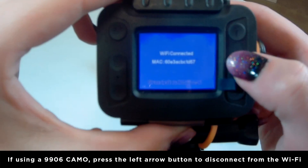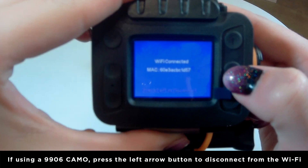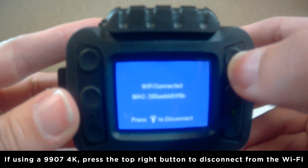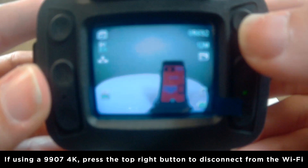If using the 9906 Camo, press the left arrow on the camera to exit the WiFi. If using the 9907 4K, press the top right button to exit the WiFi.